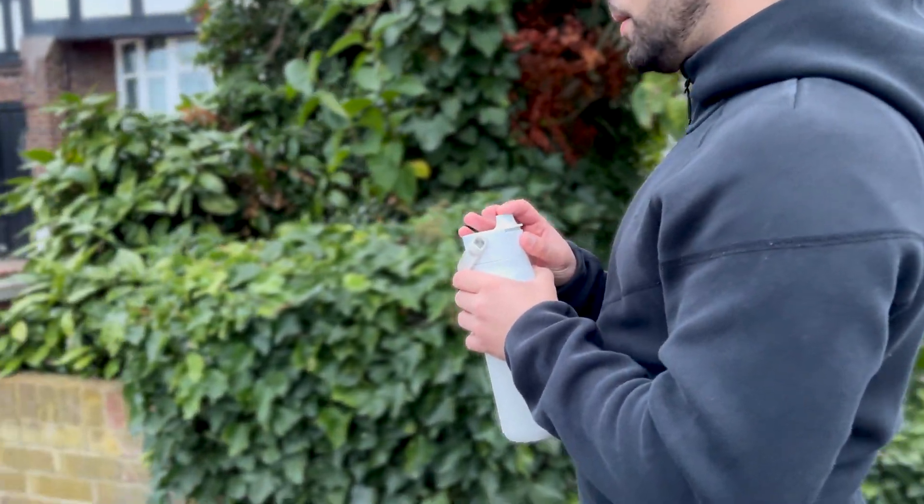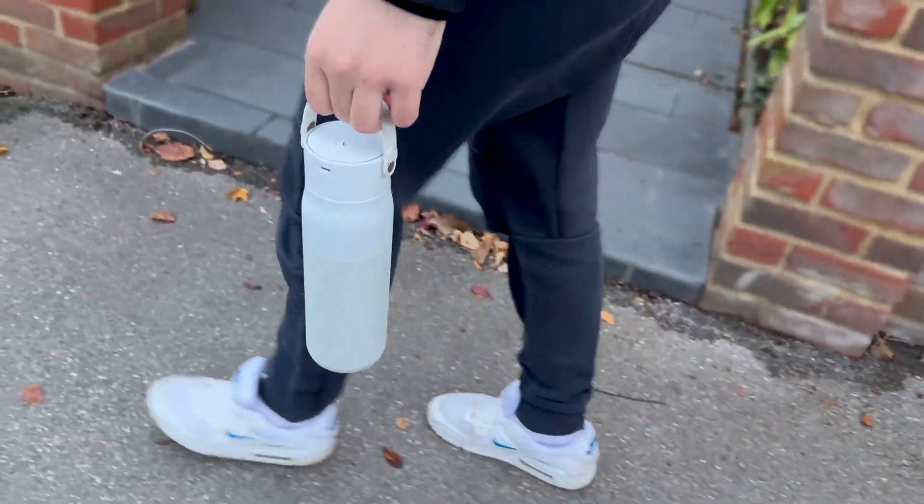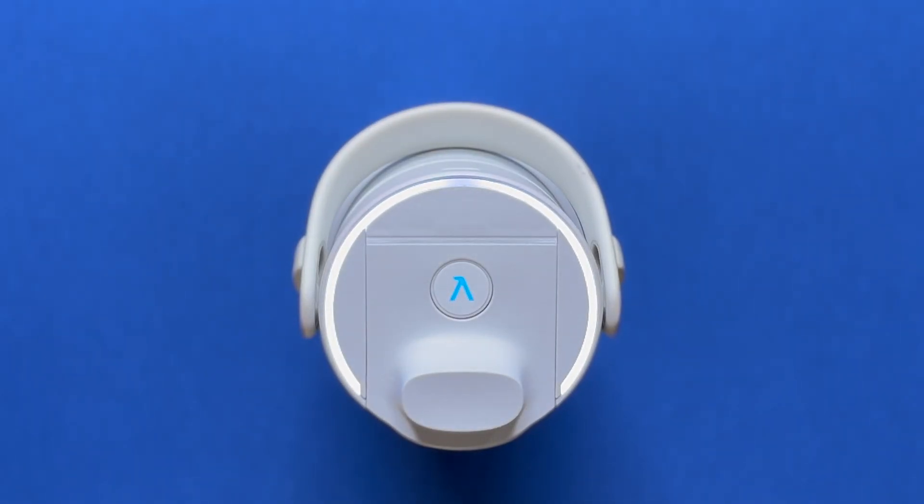It's also got an automatic clean which it does every two hours. So if the bottle is in your backpack or you are carrying the bottle, it will just do an automatic clean every two hours. All of those features are within both the Lark PureViz and the Lark PureViz 2.